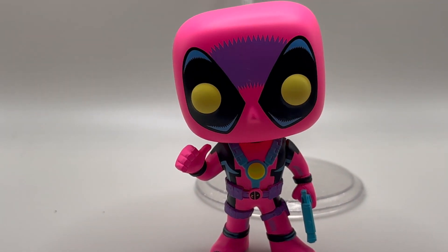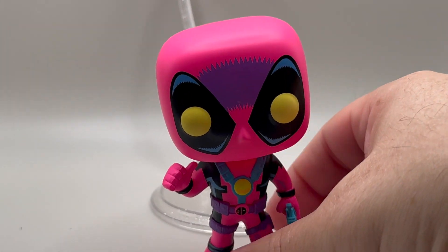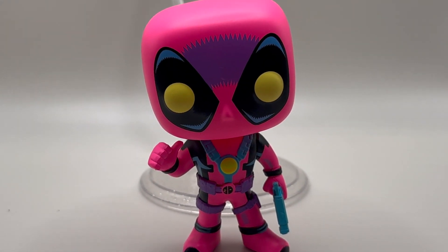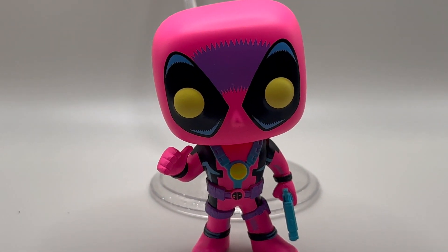He looks super cool. Can I bob him without him falling over? A little bit — I can bob him a little bit. All right guys, let me know what you think of him down below in the comments, like and subscribe, and I'll talk to you real soon with another unboxing video.